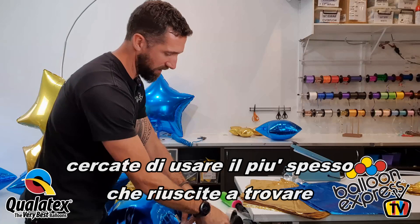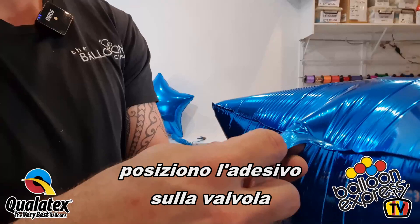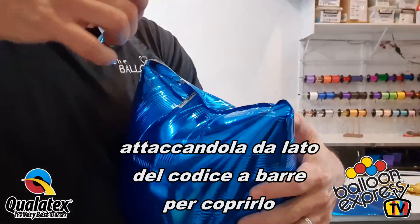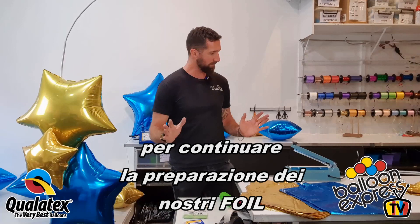I've cut off about four inches — maybe 15 centimetres — something like that. I'm going to cover a good amount of that valve and fold it over the barcode side, applying firm pressure. That's our foil preparation.